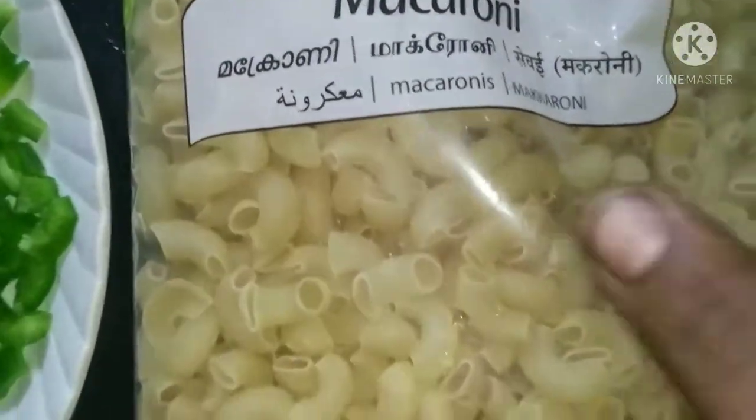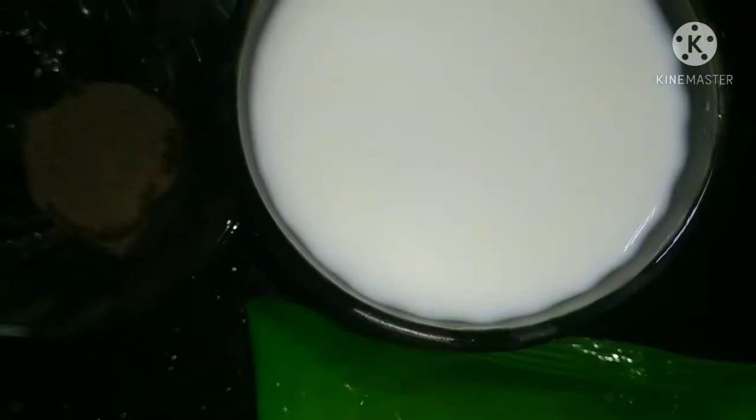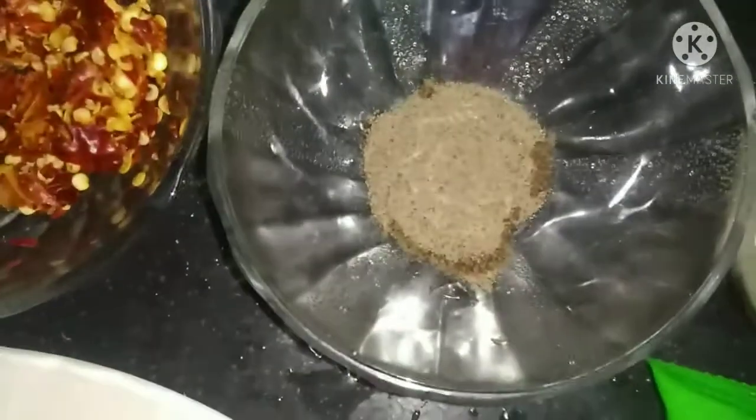I am taking the macaroni. I am taking the pan and I am taking the chili flakes. I am taking the miez sauce, 1-2 tsp.